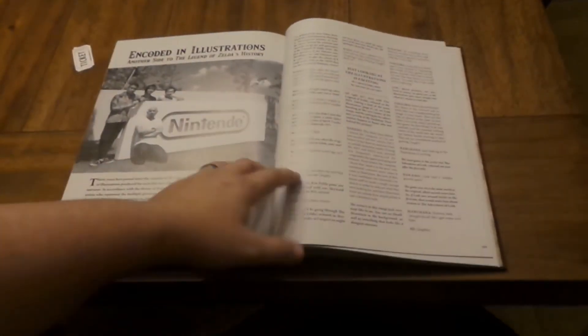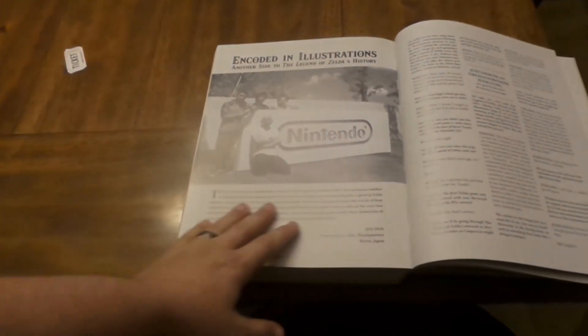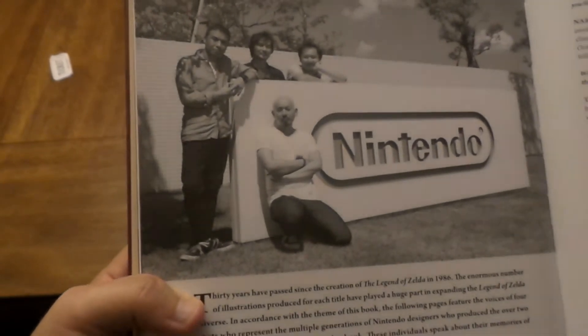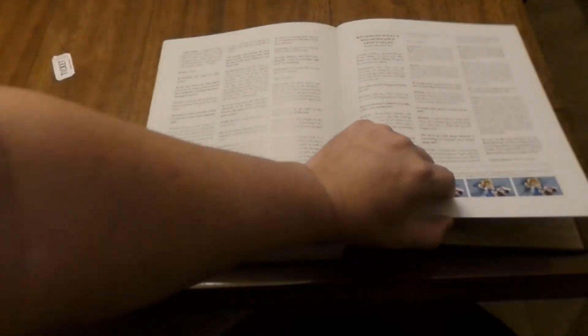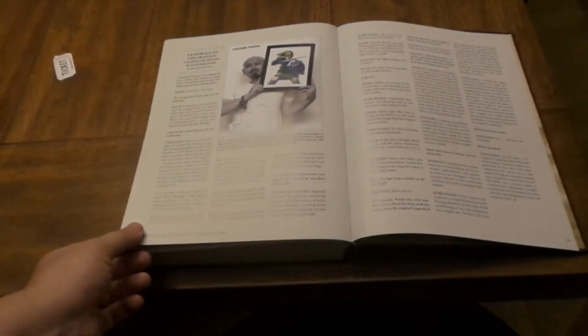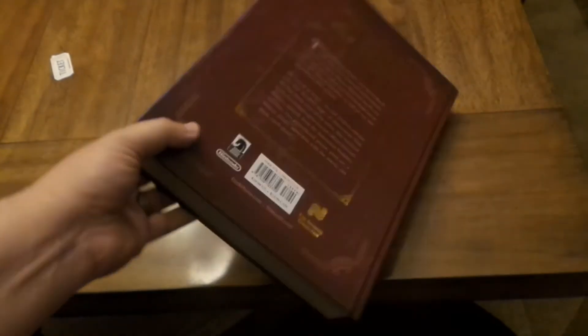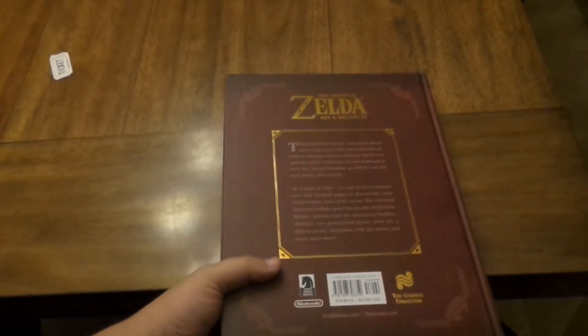There are all different quotes and background history on some of the people who had a part in the actual Zelda creation games. There is a ton of stuff in this section — some stuff I honestly did not know, and I'm sure some of you wouldn't have known either. It's a really good read, a pretty large section but worth your time. Here's the back of the book — it is really really thick, you're getting a lot out of this edition, much larger than some of the other ones I've gotten.